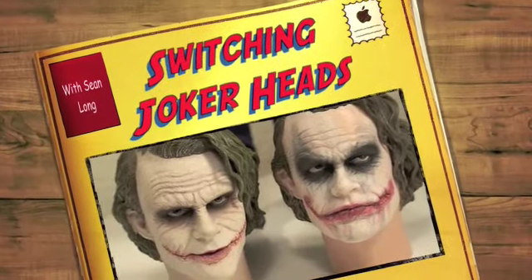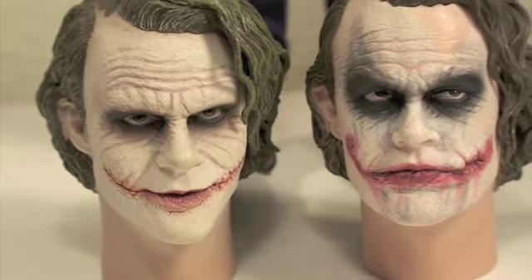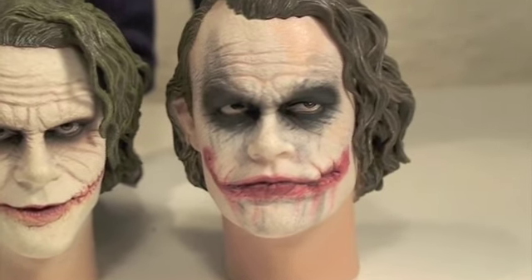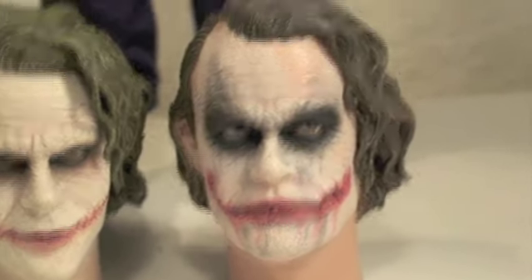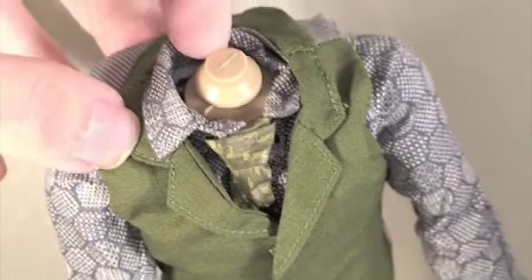We're swapping Joker heads — exchanging the original Joker head from the original Hot Toys Joker for this one from the Bank Robber Joker head. Here's the original Joker body without the head.